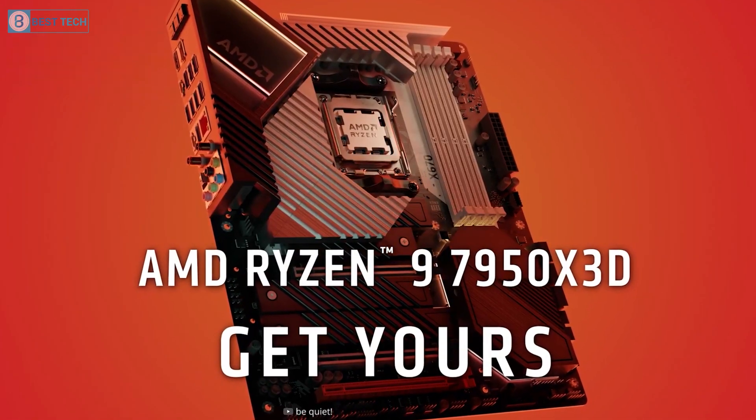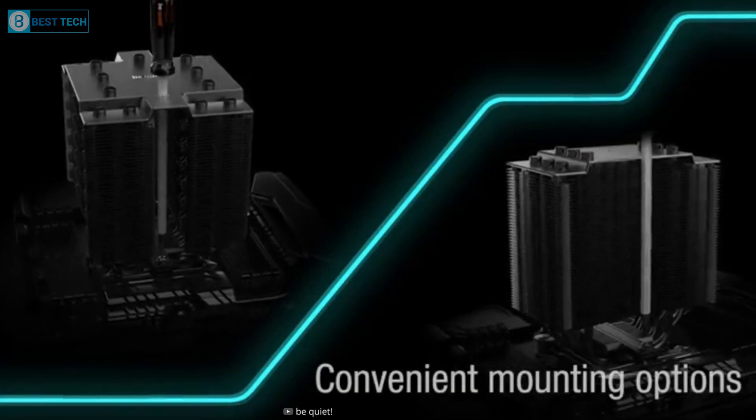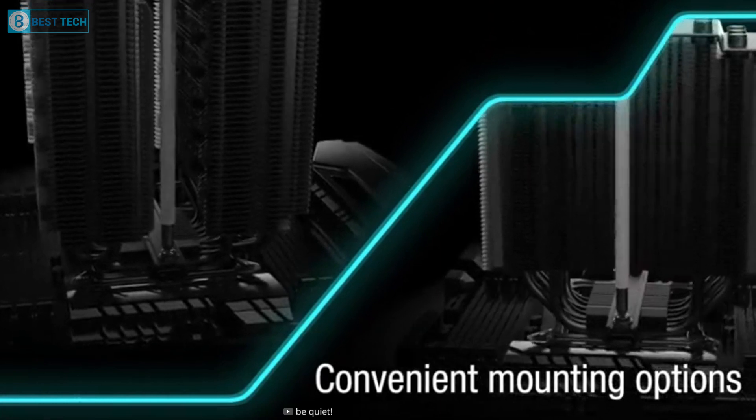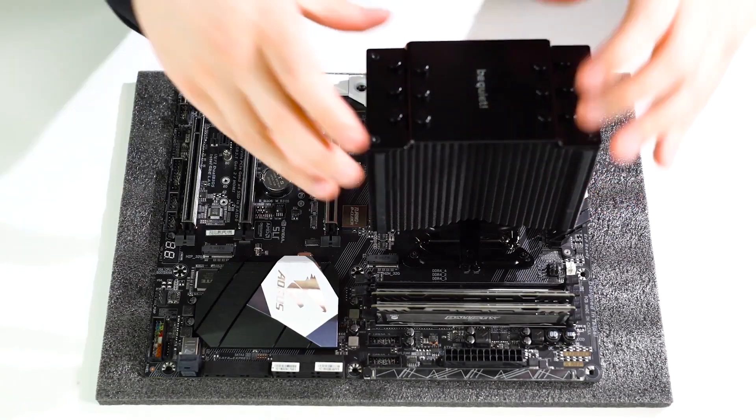Such as the Ryzen 9 7950X3D. The cooler comes with a variety of mounting options, including dedicated mounting kits for AM5 sockets, so you're unlikely to encounter any issues when setting it up.